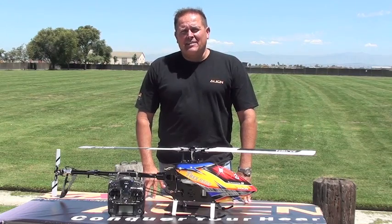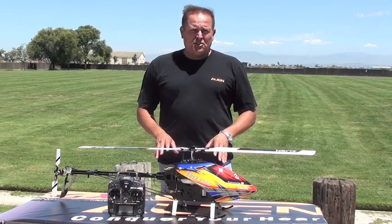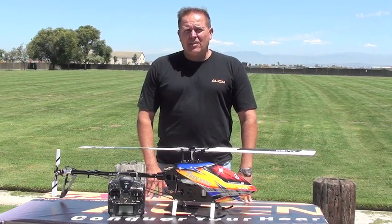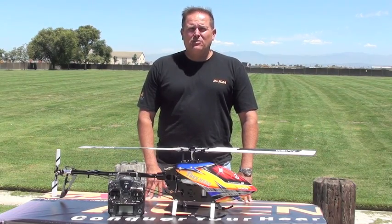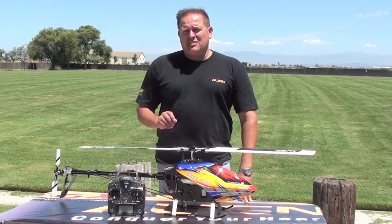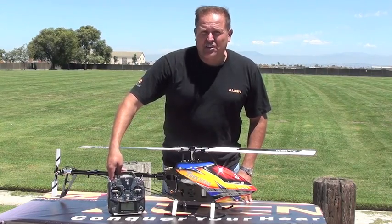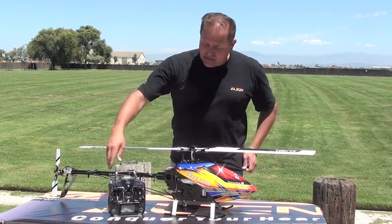Hi, my name is Jeff Vassbiner and I'm with Align. Today we're talking about the new APS Flight Stabilization System. In the first segment, we're going to talk about your pitch curve and throttle curve for utilizing the APS system, as well as your failsafe control — setting both the throttle and gyro failsafe. We'll also cover gyro sensitivity settings and the three-position switch setup needed for GPS functionality.